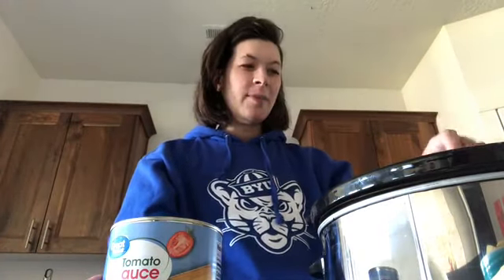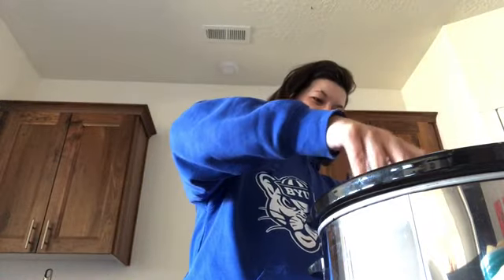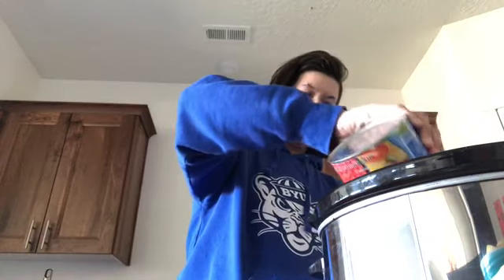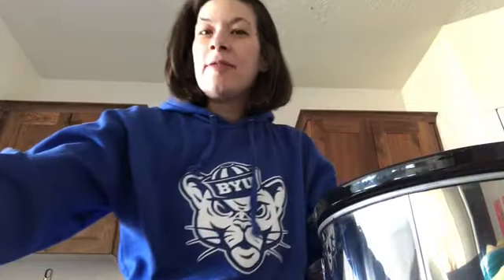First you're going to need, of course, your tomato sauce. Every good pasta sauce has a tomato, Alfredo, or pesto base. So we're going to pour in this big can of sauce. I'm not going to do too much sauce because I'm going to add a lot of chunky ingredients. Then you're going to add a can of diced tomatoes — pour that in. I've experimented with fresh tomatoes, blanched and diced, but I didn't notice a difference between canned and fresh. So it's up to you whether you want to do the work or just use canned and save yourself some time. Then you want to add the tomato paste.